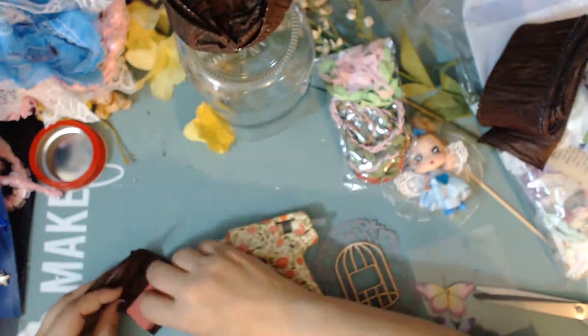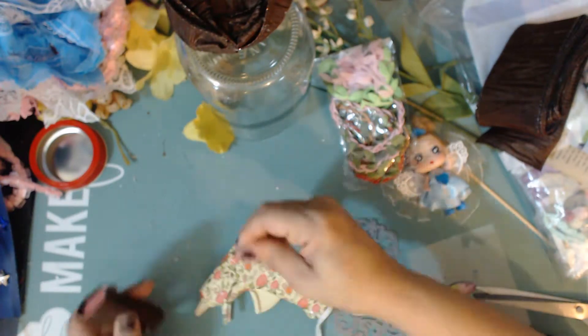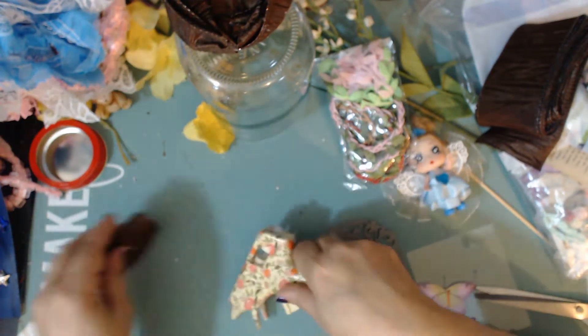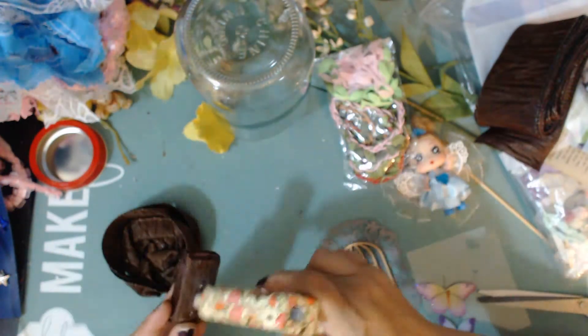I decided to use a foam base. I had unmounted some foam stamps and had these little foam blocks, so I just used that and wrapped some of the same material around it to cover it up. I'm going to use this as the stand where my little fairy is going to stand on.